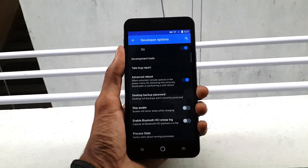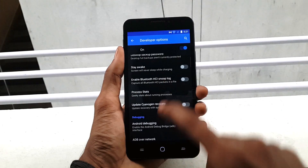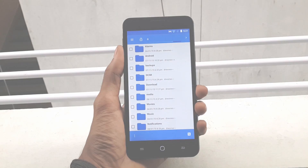Open the Developer Options, then enable Advanced Reboot and enable Android Debugging.